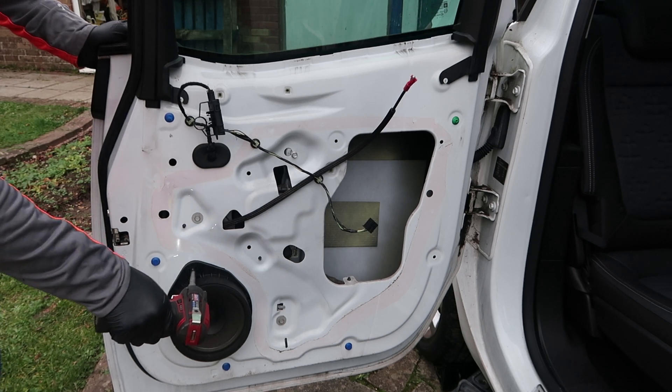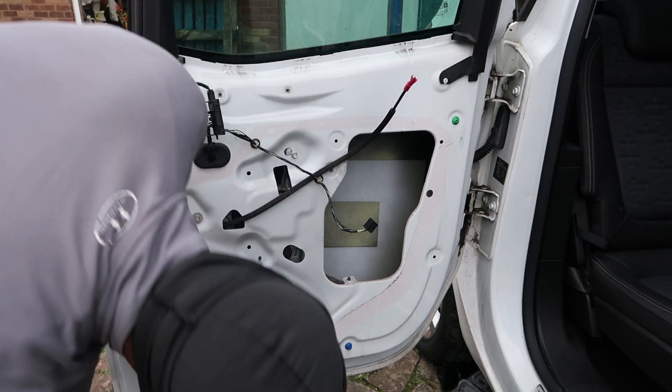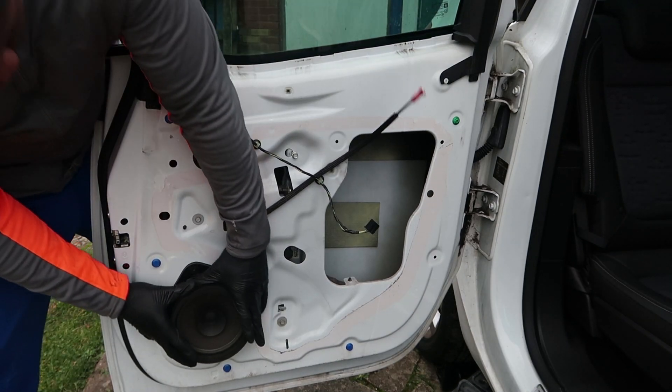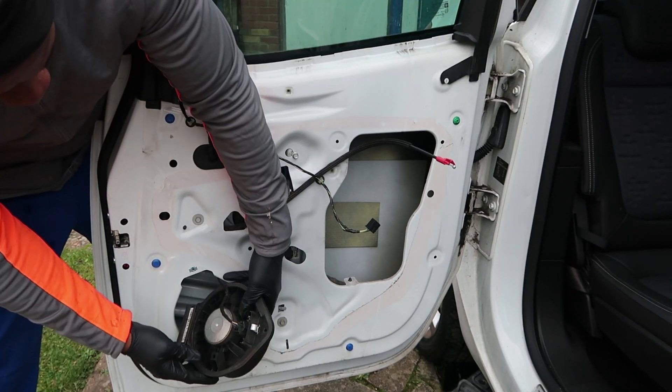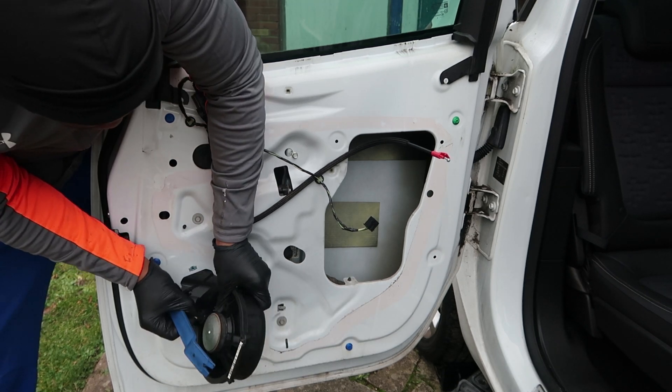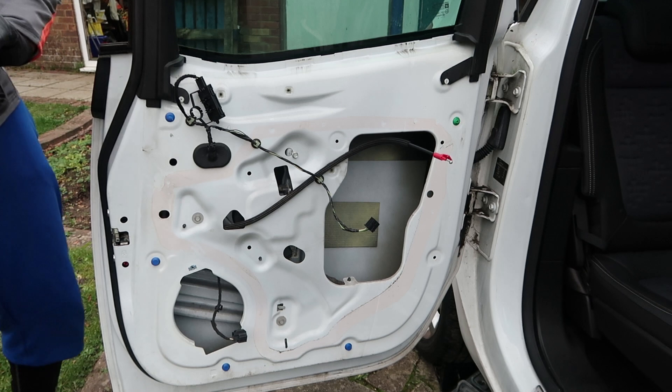We've got to remove the speaker because this is where the module is going to come from. This is held by one 7mm screw and some adhesive around the edges. Once you push it down and pop it off, undo the wiring loom on the back — it's really easy, simple stuff.